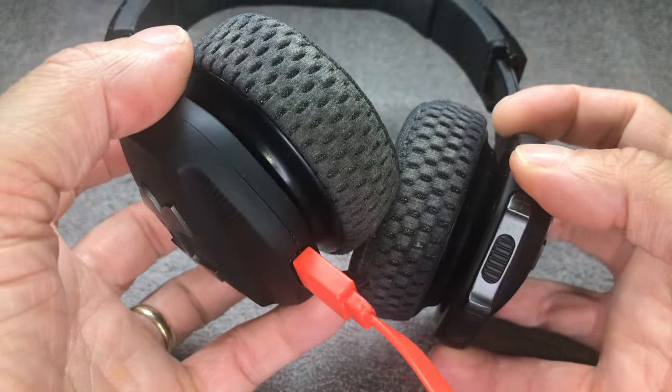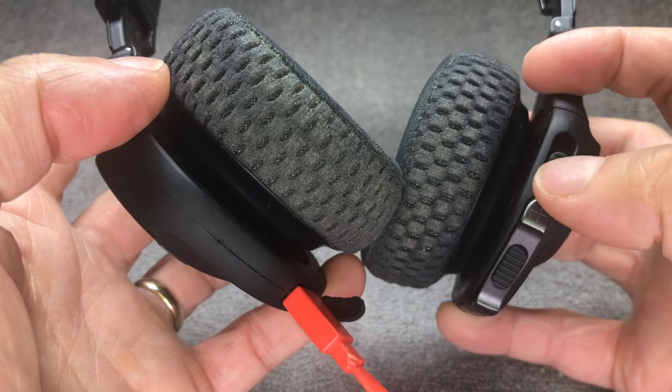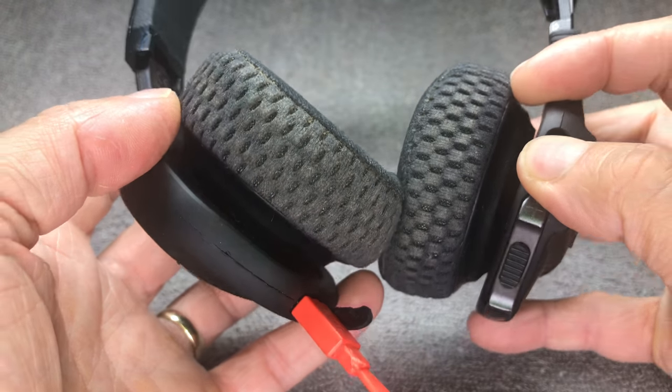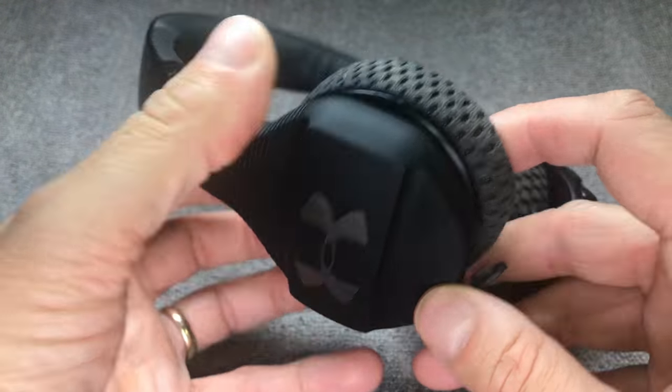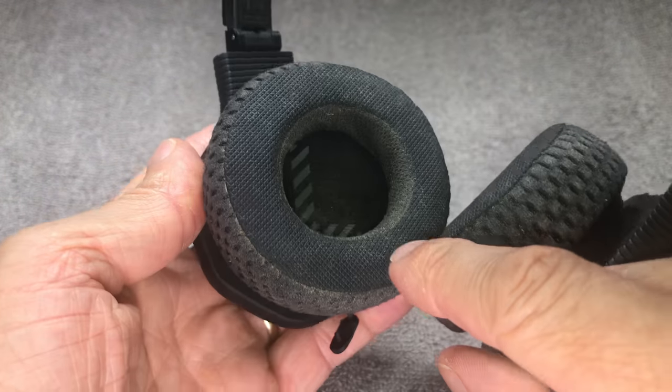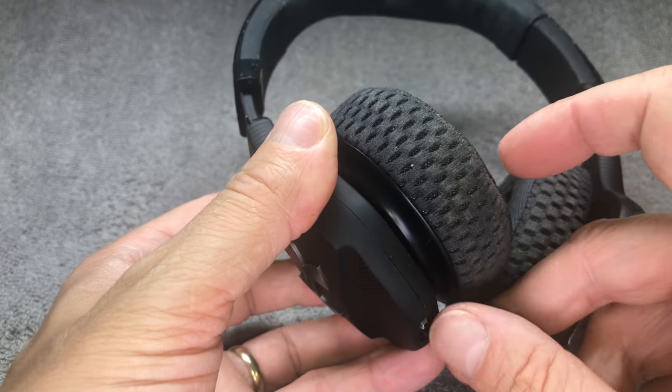I'm not able to turn on the headphones at all. The reason for that is usually that the battery is bad and so we have to replace it. In this video I'm going to show you how this is done. The battery is located in the left ear cup, so that's the one we want to open up.